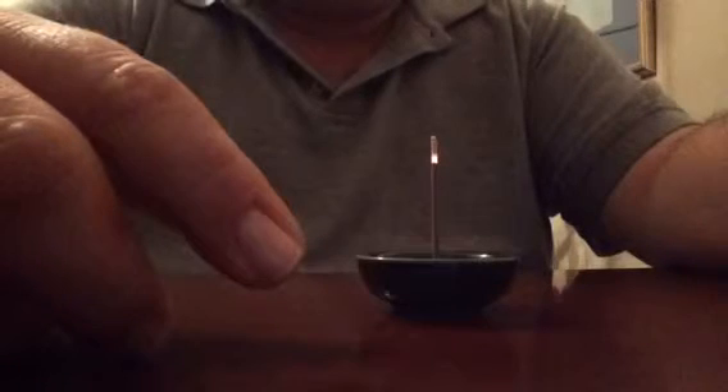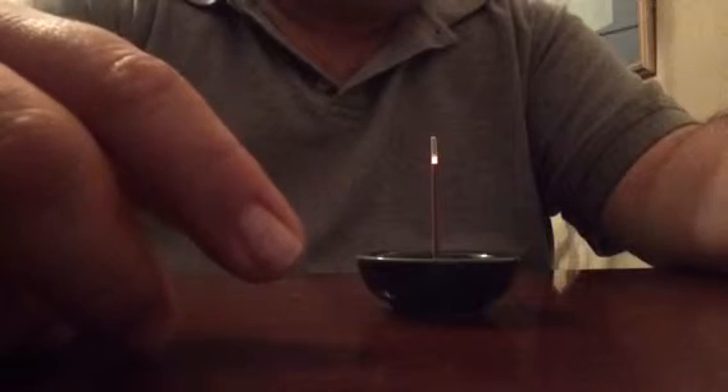It is good incense — very delicate and very, very soothing.